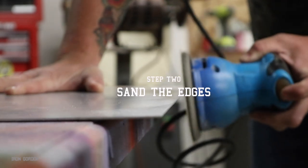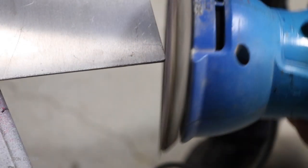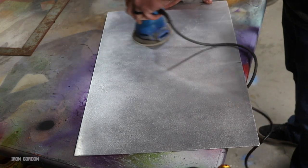Step number two is going to be sanding the edges. You just want it to be smooth to the touch. I'm using 120 grit on an orbital sander, and while I'm at it I'm going to round the corners. Then I'm going to sand the entire face to help prepare for paint.